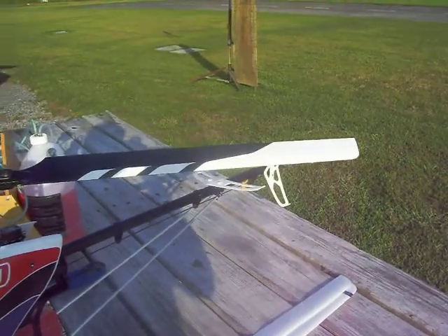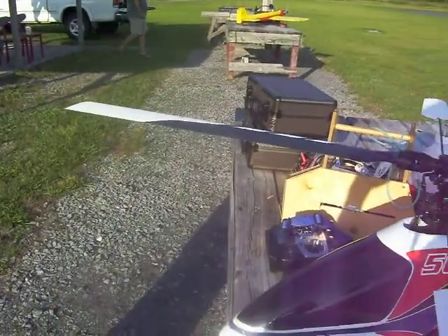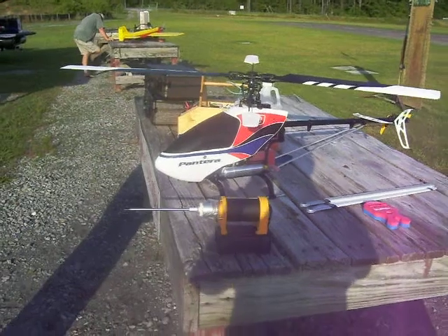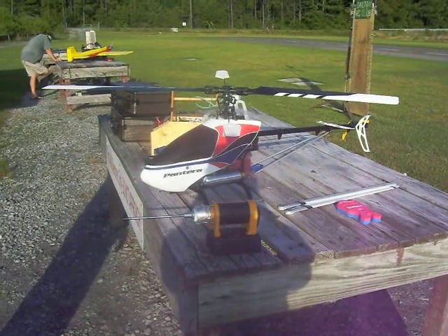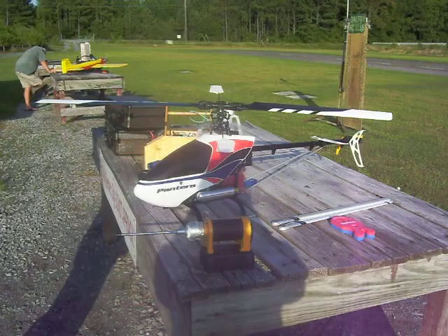There's been some questions about are these blades good enough? I don't know what good enough is, so all I can tell you is whether or not I enjoy flying my helicopter with these blades on. So we're going to stop the camera long enough for me to get cranked up and we'll put her in the air and see how it goes.